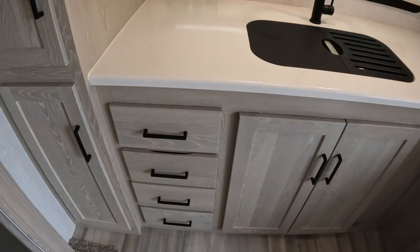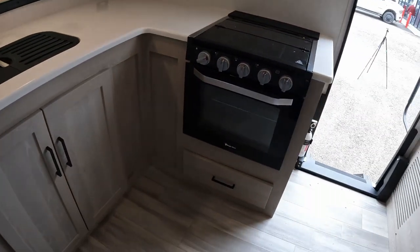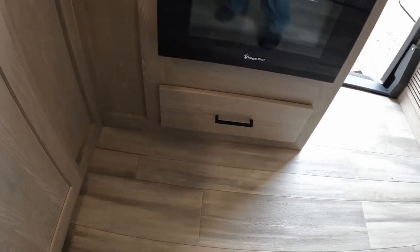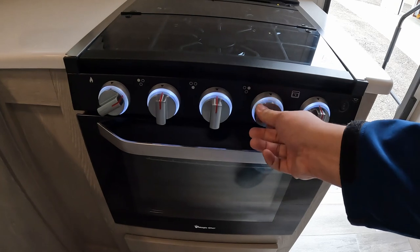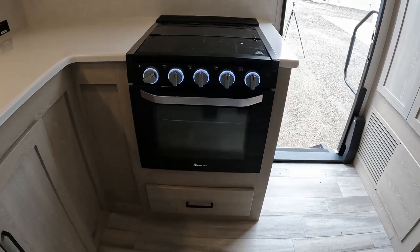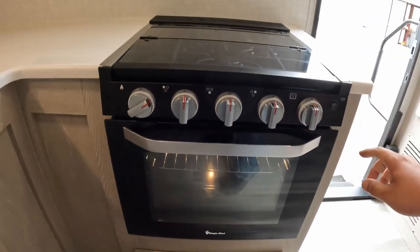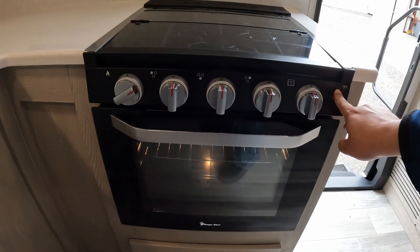Right here we do have drawers. Coming around, we have something that's supposed to hold pans — something a little bit larger than normal. Right above it, you have a Magic Chef stove — it does light up. However, it does not show any special color if you accidentally turn it on. You can flip it down and get the oven. So you can't have both on — you can have the stove and then you can have the oven. That's interesting.